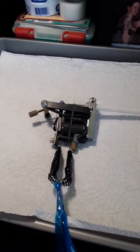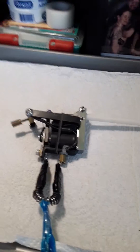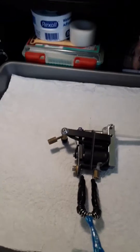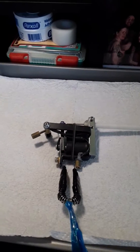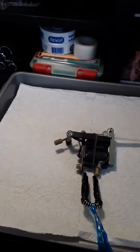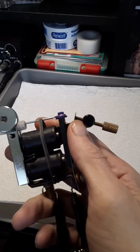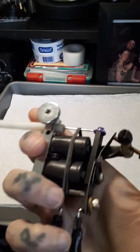Hey y'all, Creech Boo from Drop Dead Inc. So I did an earlier video about how to really set liners and shaders with coil machines, and I hear a lot of people on here especially talking about the gap as they refer to it — what they usually talk about is the gap between the front spring and your contact screw. And I just want to show you guys because that theory is completely incorrect.